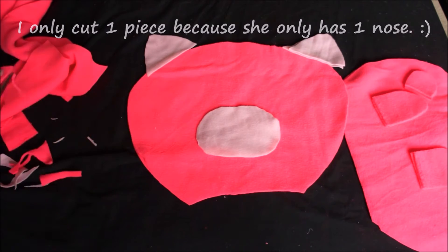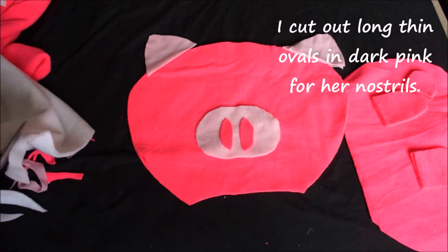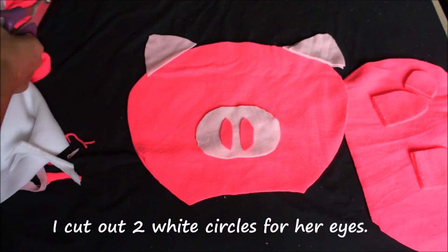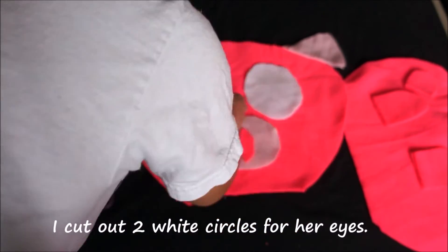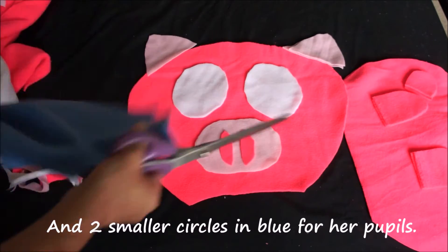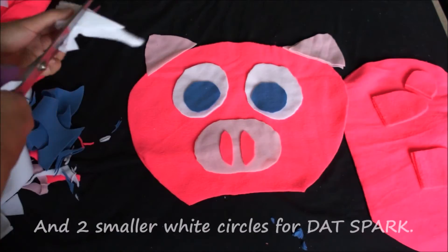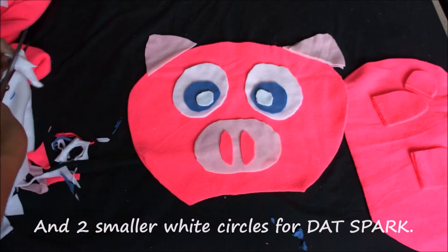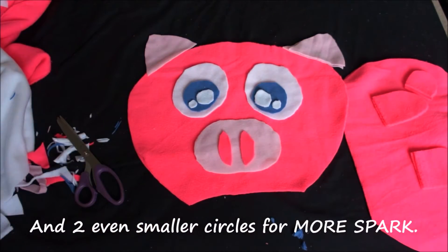For her nostrils I'm cutting out two long thin ovals in the dark pink. Then I'm cutting out two large white circles for her eyes, and two slightly smaller circles in blue for her pupils. I'm also adding two white circles and two even smaller circles for a little sparkly shine in her eyes.